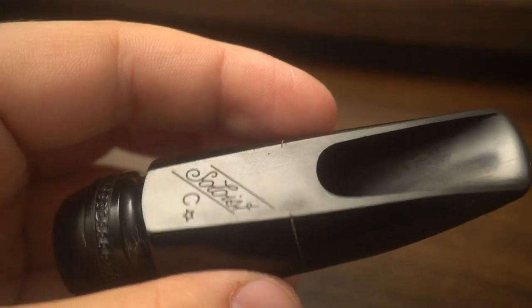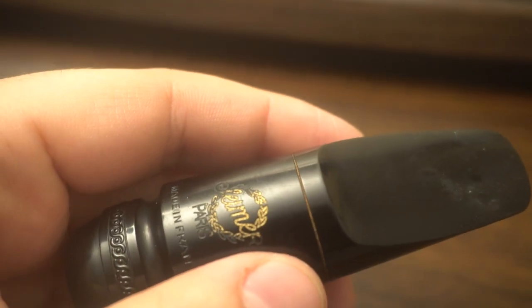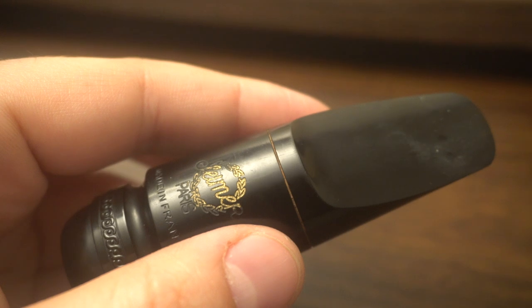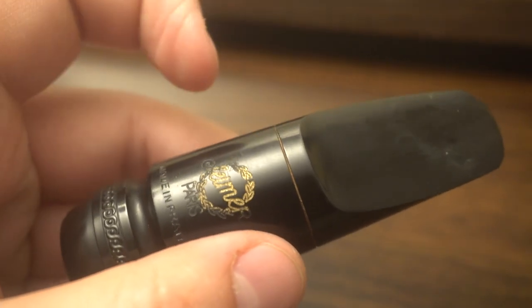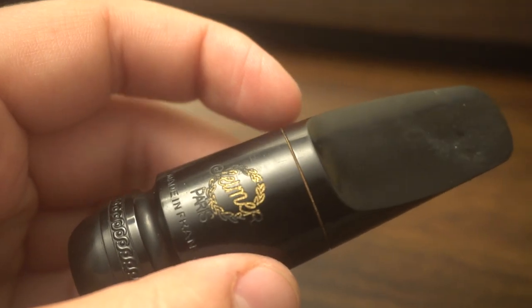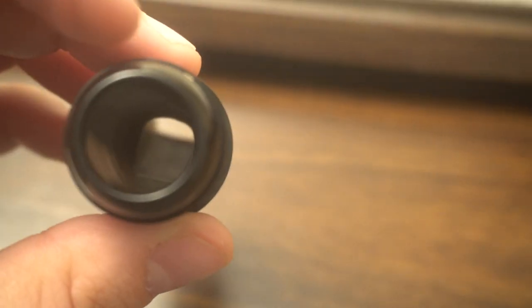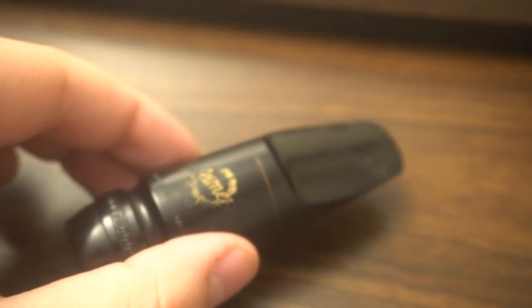That's important, because the necks on early SBAs have a smaller bore, much like a BA, when compared with the later SBAs. And then once the Mark VI neck came around — especially after the super early ones — the bore got a little smaller, and they stopped finishing that interior design. It became the horseshoe shape.